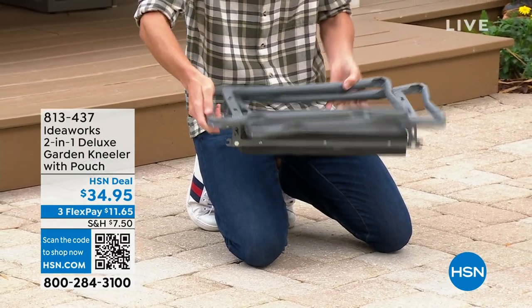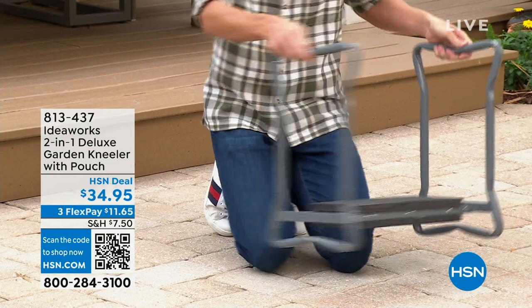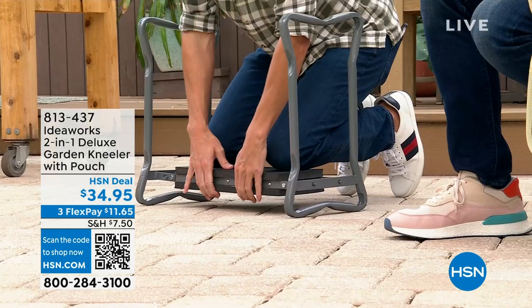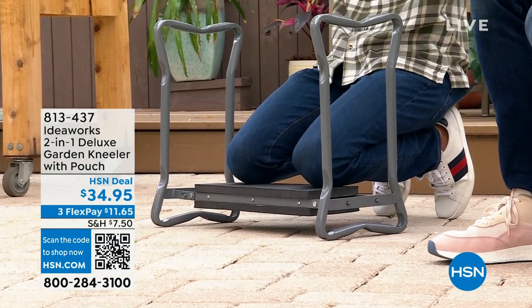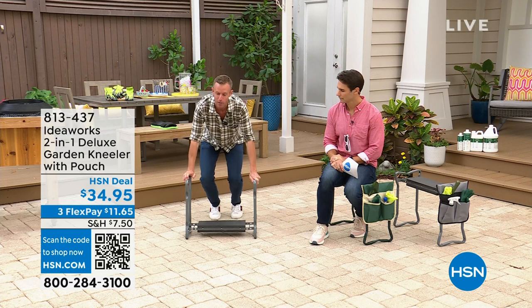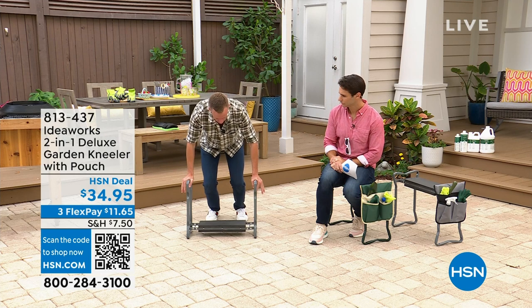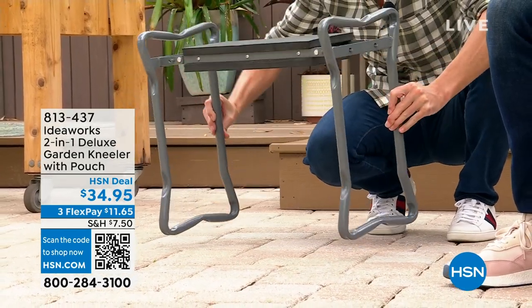When you take it out of the box it is fully assembled — my favorite two words. Open up the legs, they lock into place, and take it over to where you're going to garden. Knees up off the hard rocky cold ground, place them on those two layers of EVA foam — and that's when you know you made a good purchase. The magic really happens when you need to get up. Grab these oversized generous handlebars and use your arm strength to get up off the ground — no more using your knee, hips, or back.